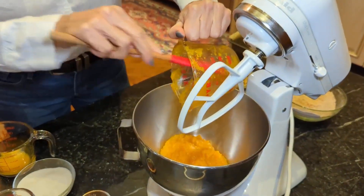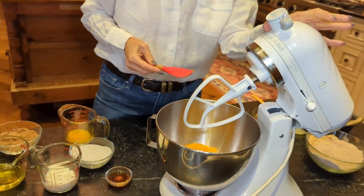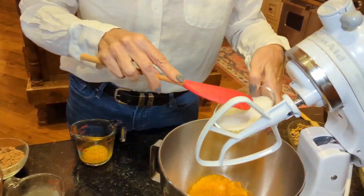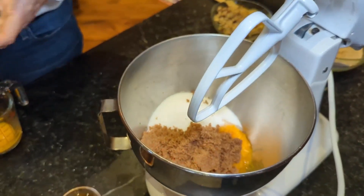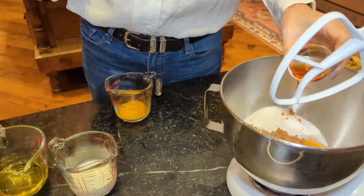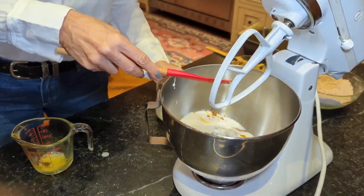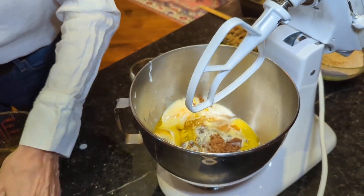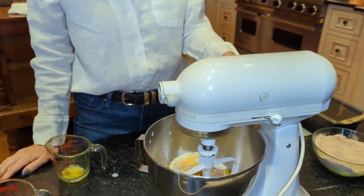Put it right in your mixer. I've had this KitchenAid mixer for about 30 years. I actually had it rebuilt by KitchenAid — it's so sturdy. So I've got my one cup of pumpkin in there. I have a half cup of white sugar and a half cup of dark brown sugar. You could use light brown, but I love dark brown — I use it all the time. I'm also putting in a tablespoon of vanilla, one egg, a quarter cup of buttermilk, and a quarter cup of olive oil.